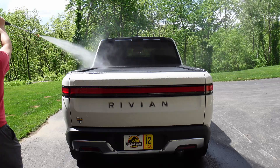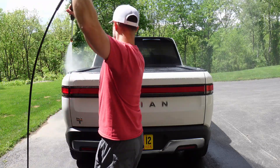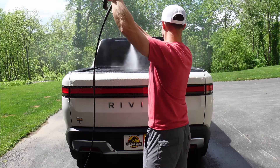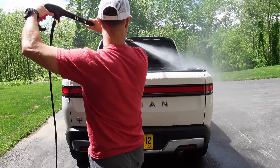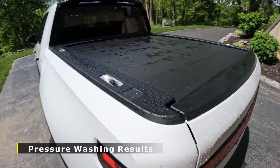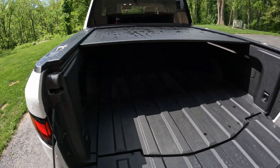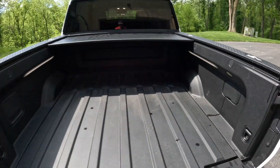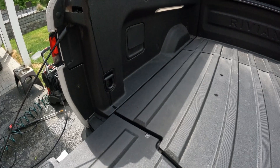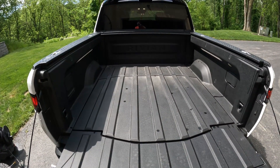All right, just finished the pressure washer approach. Drop the tailgate — still looking really, really dry, just spots coming off the tonneau cover. Other than that looks really good. Awesome — made it through the pressure washer. Now we'll try the bucket.